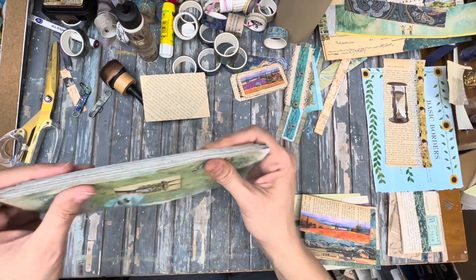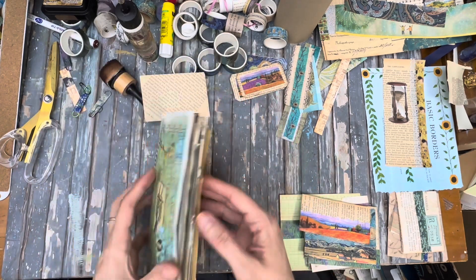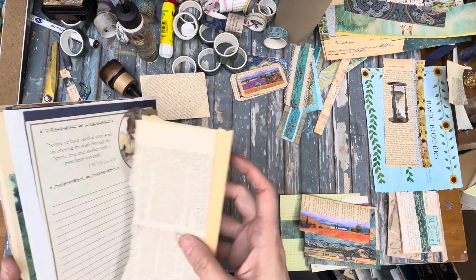Here's the spine so far and how thick it is. I've added a ton of ephemera to it so far and I'm just going to keep going.